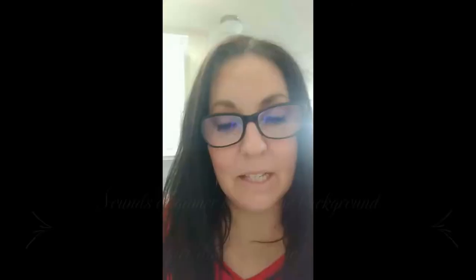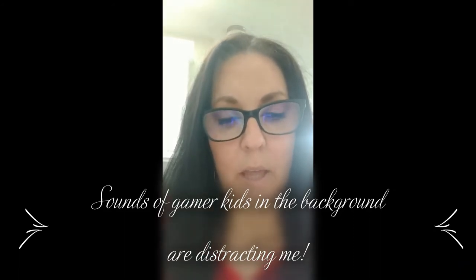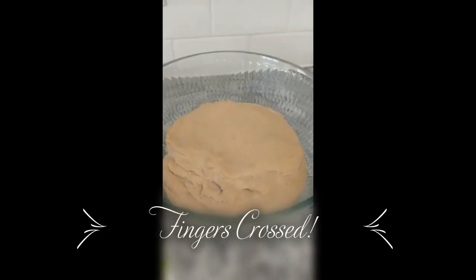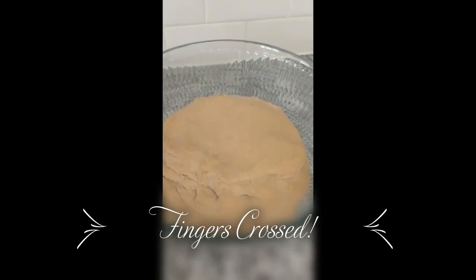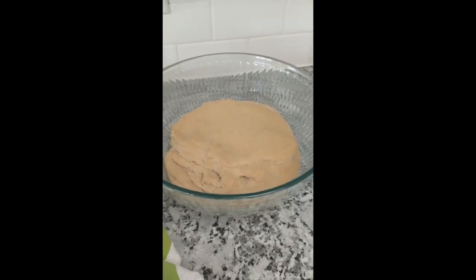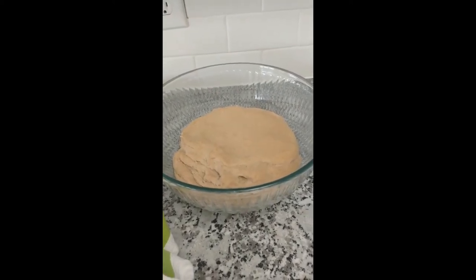I'll keep you guys posted. So it's been a few hours and I'm gonna check my rising dough and we'll see how it's looking. It definitely looks bigger — it's been about five hours. I'm gonna go ahead and try to bake it and see what we come up with, but this is a total experiment for me.